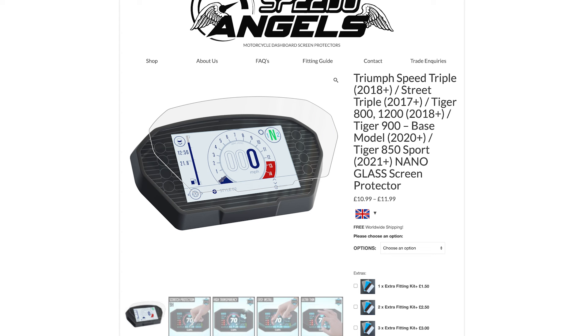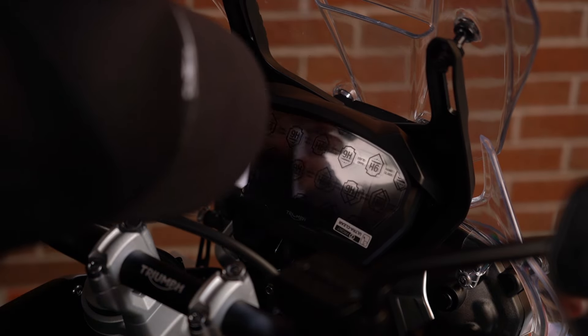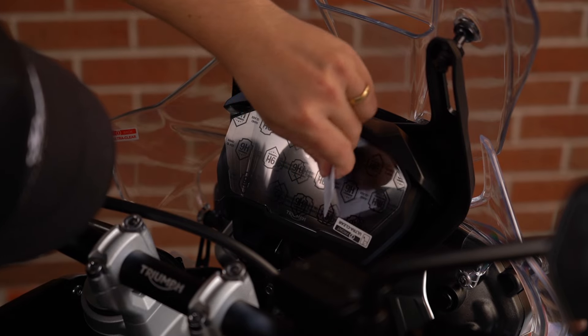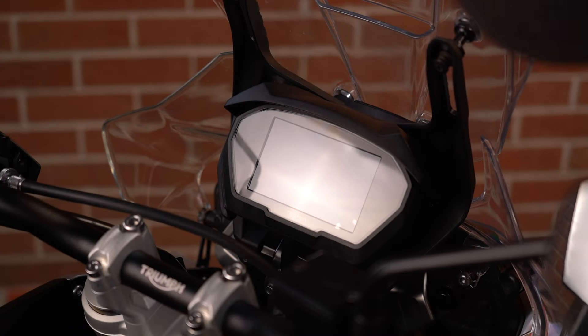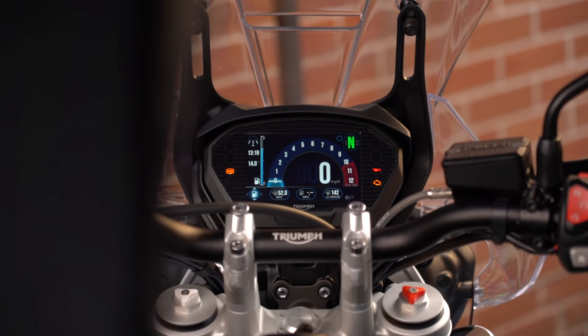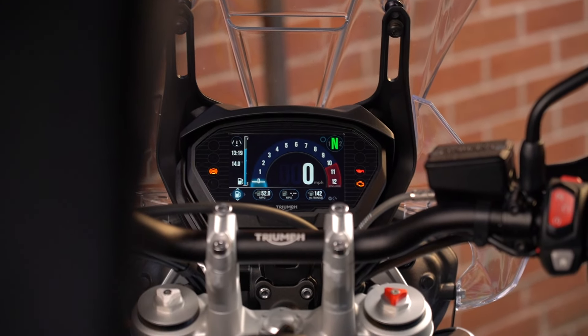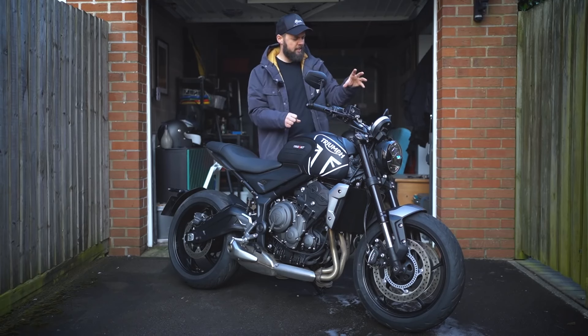Speedo Angels, who sponsor the channel, make these awesome little dash protectors. Super easy to install — you just clean the screen and remove any dust with the cloths and wipes that they provide. Peel the back of the speedo protector and start to apply it, use the card to get rid of any bubbles as you go. You do have to take your time to make sure the speedo is completely clean and free of dust, and working out some of the bubbles takes a bit of patience. But once you're done you've got a nice protective layer over that expensive TFT display. It looks very reflective in some of this footage due to the lighting, but from where the rider's sitting it's super clear — you can barely tell it's there. They also make some water-repellent mirror protectors which are great for riding in the rain.